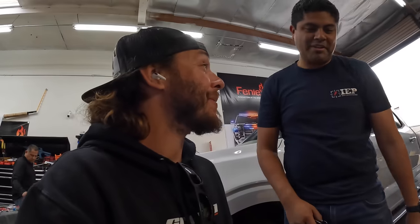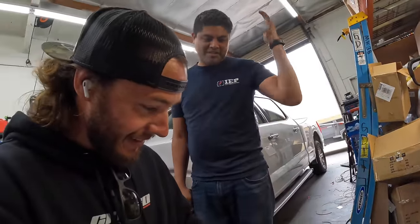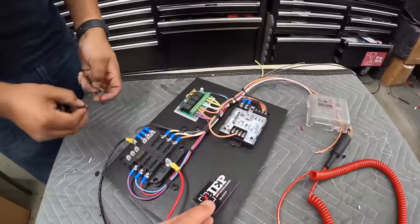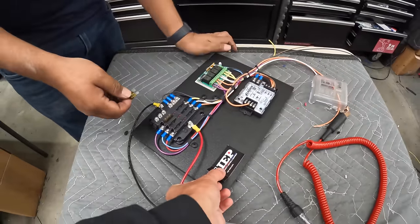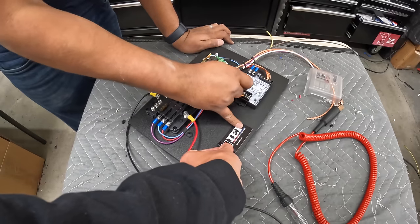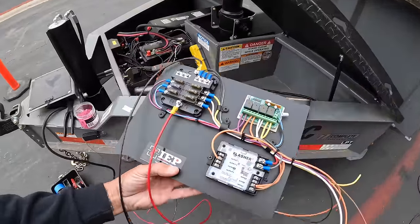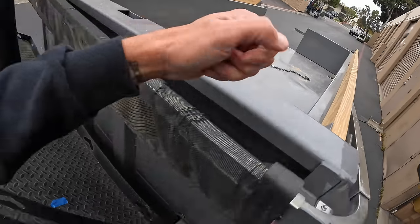Here is the board all finished up. We did forget one function — the bed lights — those will be on function D. We're using every single function on the remote. The cover doesn't really have a cutout for the buttons and it doesn't waterproof anything anyway, so no need to put it back on. We're going to bolt it right there inside the toolbox, not on the back wall, because chains and binders sliding around could smack it and break the flash controller or rip a wire out.